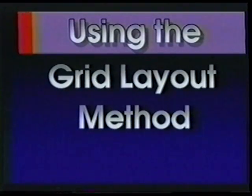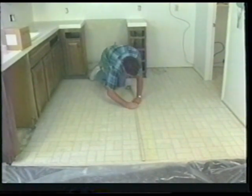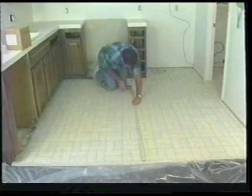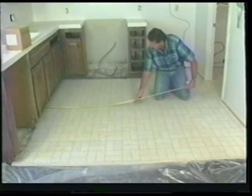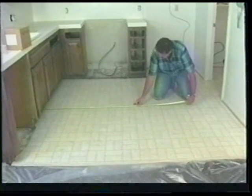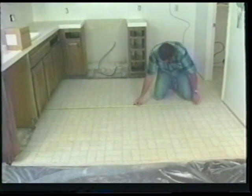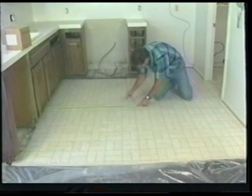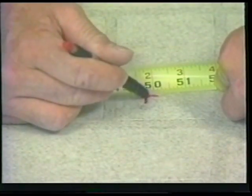Today we'll be installing eight-by-eight tile using the grid layout method. A grid consists of a group of lines forming perfect squares which you will lay your tile within. To begin your layout, first measure and find the center point of the room — first in one direction, then in the other. Make a mark at these two intersecting lines.